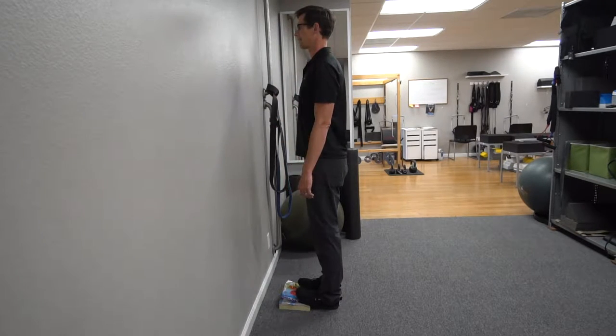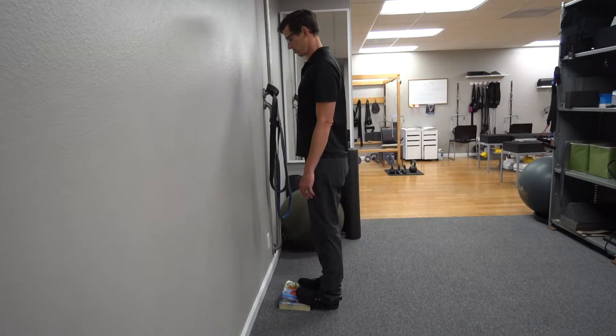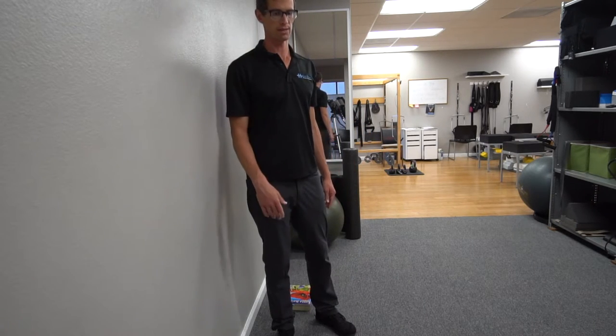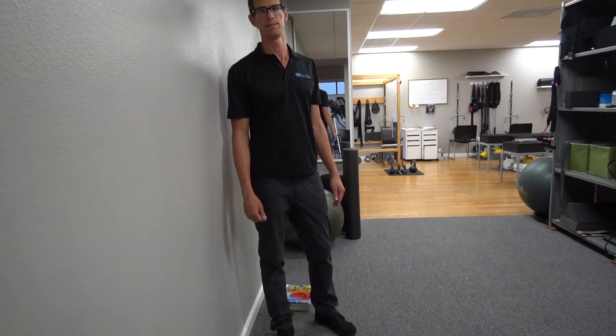So you're going to be trying to lean back — not as far as you can, but just until you're vertical. That's it. This is called the 2x4. We call it 2x4 because a 2x4 works great to stand on.